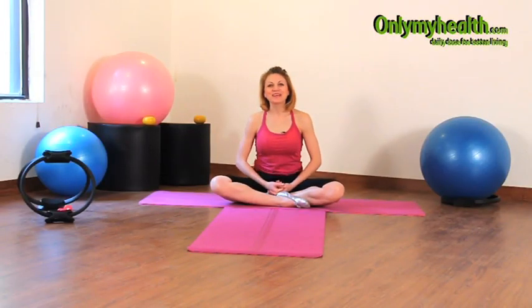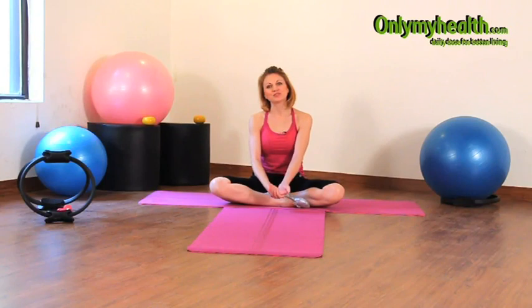Hi, I'm Vesna Jacob and my Pilates journey started some 12 years ago. It gives me immense pleasure to be the one to set you on your Pilates journey. Whenever we talk about Pilates, how to start, what is the perfect way to start?